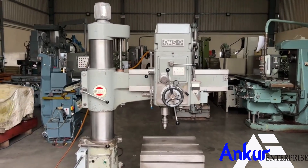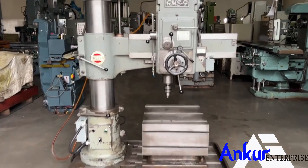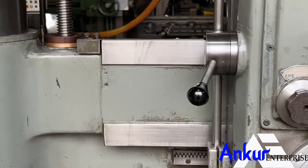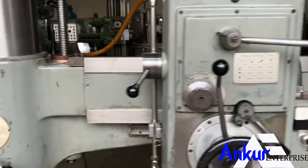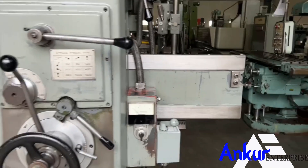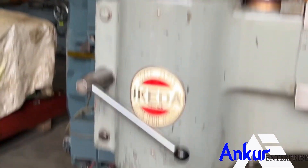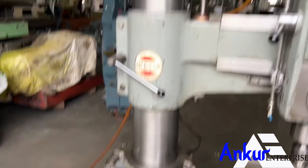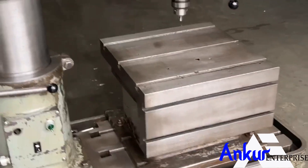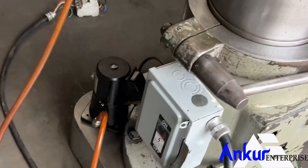You can see the condition of the slides through which the drill head slides from one end to another — it is in good condition. You can see the column of the machine. The machine is complete with its box table and its coolant pump.